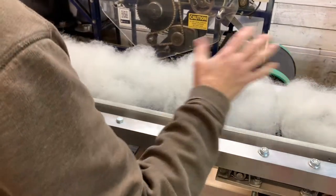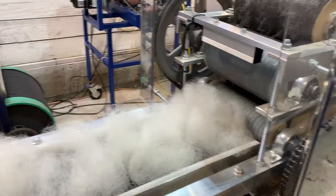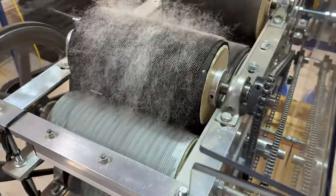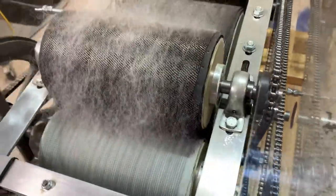What I'm doing is putting the wool on the roll, and as you can see it's starting to go into the intake, onto the worker and the stripper. It should be starting onto the swift, and then we're going to watch it come and get taken off.